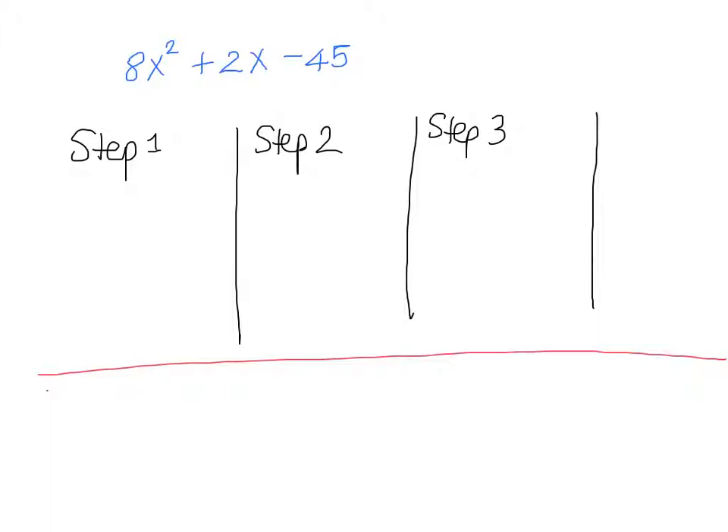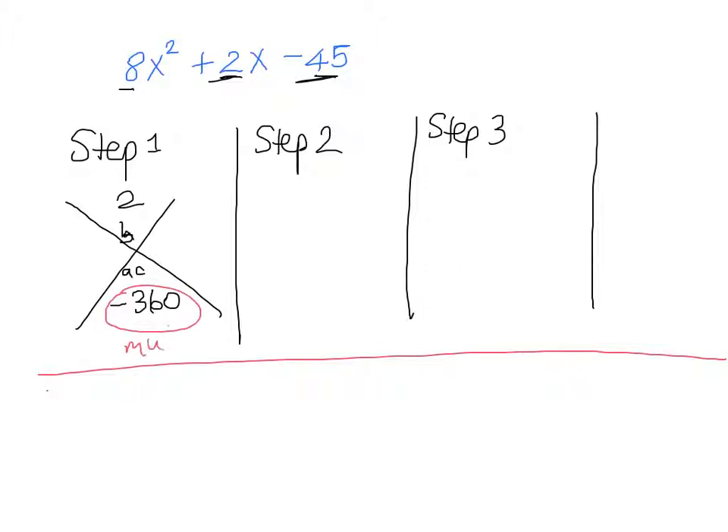Let's go through the steps once more with the harder expression. In our diamond, B goes at the top and A times C goes at the bottom. Our B value is 2, so that goes at the top. Our A times C value is 8 times negative 45, which gives us negative 360. So we're looking for two numbers that multiply to get negative 360 and add to get 2.